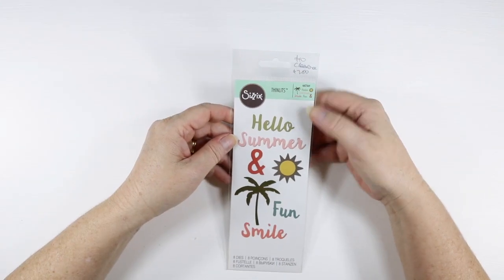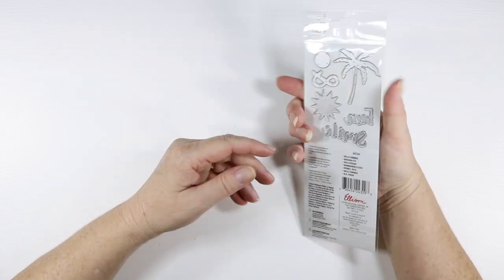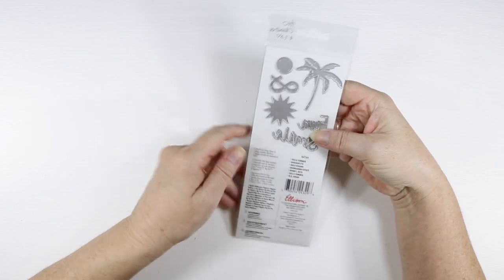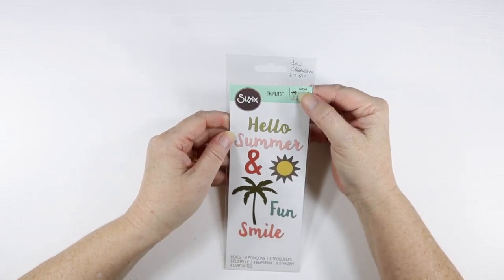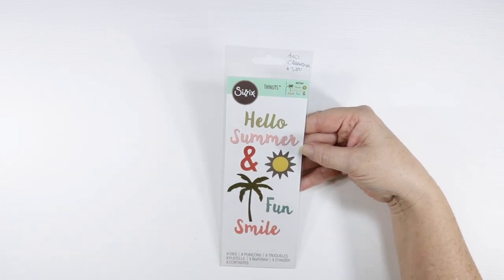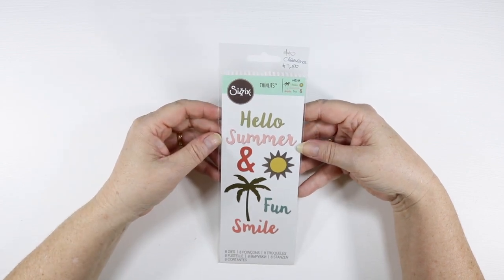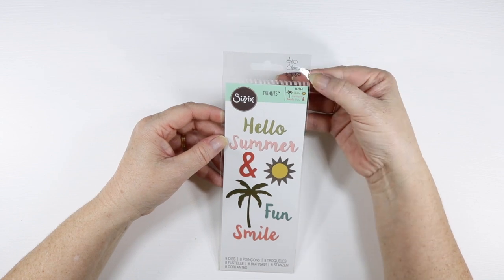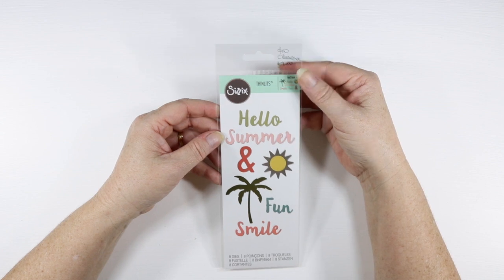I also got another Sizzix Thinlitz Die, this one called Hello Summer — you can see the dies on the back. It's number 662564, Sizzix Thinlitz, and it comes with eight dies, so a really fun pack. It was $10 on clearance and I got it for $7.50 — a really good bargain.